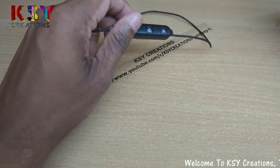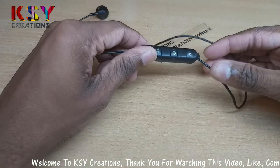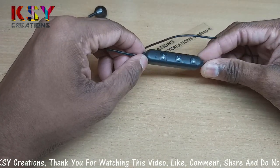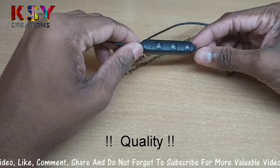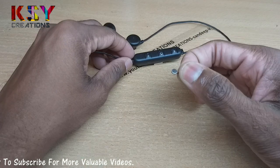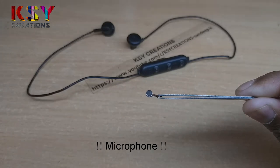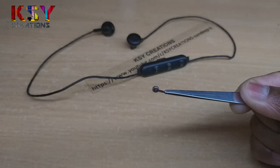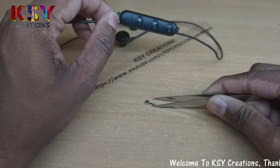Hello everyone, this is Sandeep, you are with me on KSY Creations. I have these wireless earphones — they are low quality earphones, you will get them for only 300 rupees. The microphone is not so good, so I thought I can change the microphone with a good quality microphone. I have a microphone here that I removed from a Samsung mobile. Now let's replace the stock microphone.